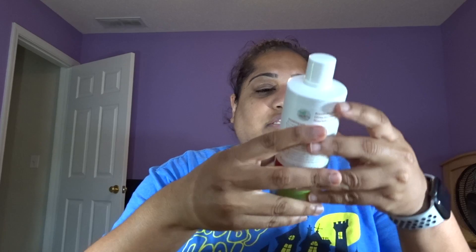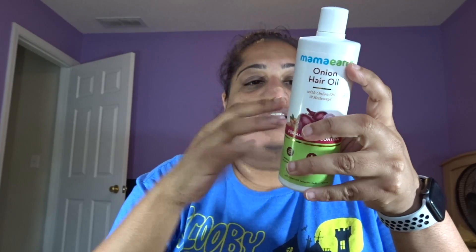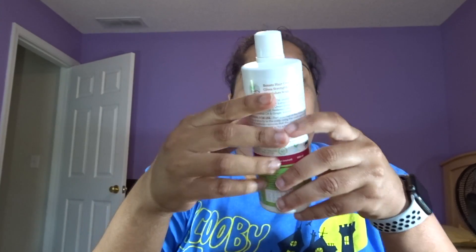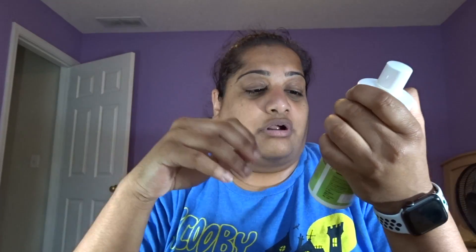This is the oil bottle. You can apply this the night before, leave it in overnight, or apply it a few hours ahead — it doesn't matter which way. Then right after that you use the shampoo, which I'll show you in a minute. This also helps to reduce hair fall, get your hair strong, and is also helpful for dandruff. I actually have a lot of dandruff, so I know that for a fact.